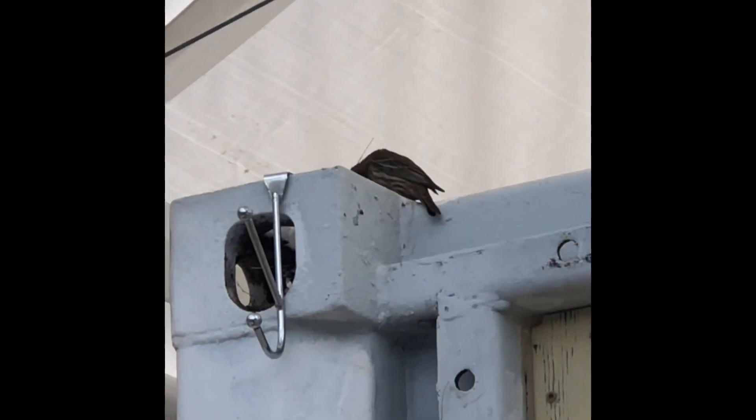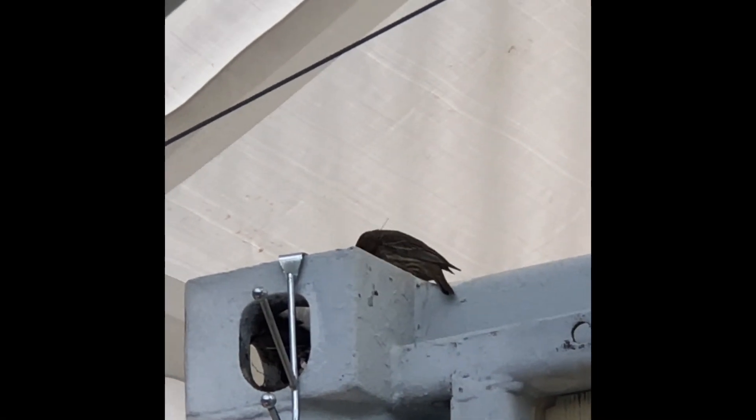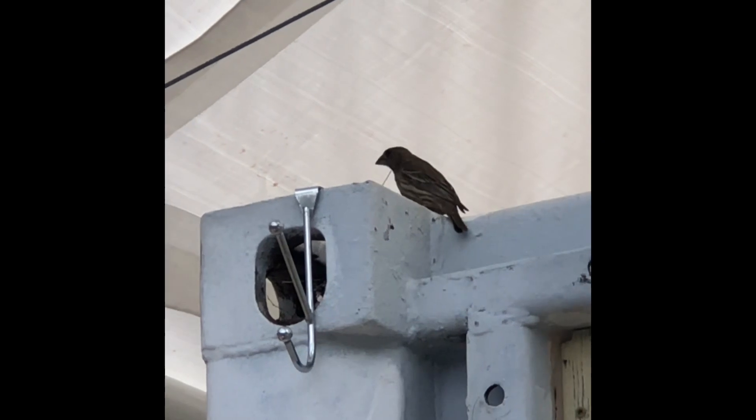Today's nature moment is brought to you by Mamacita Bird. She's so cute.